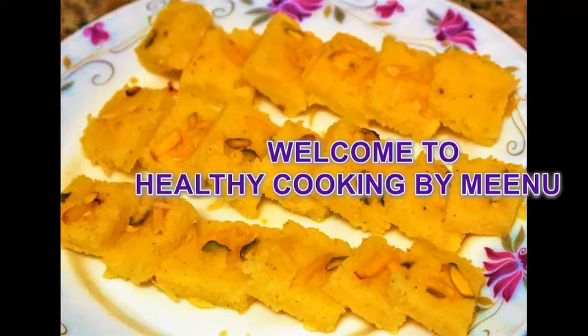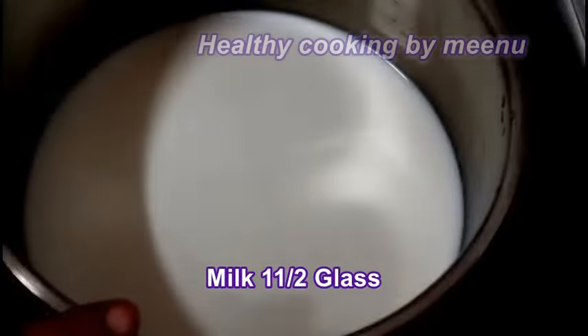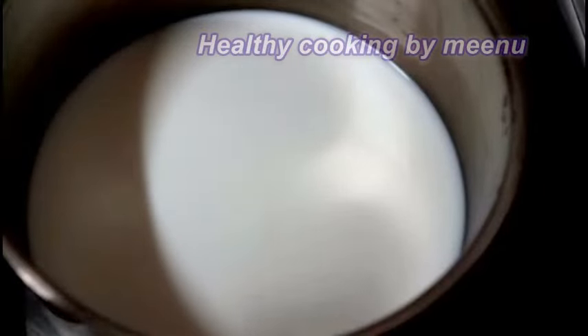Hi friends, welcome to my channel! Today I am making milk burfi. It is a very simple recipe. Take a thick bottom pan and add one and a half cups of full fat milk.